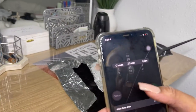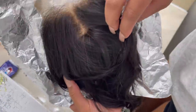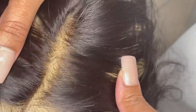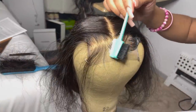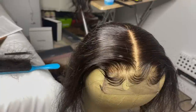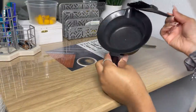Hey my loves and welcome back to my channel. Today's video marks the first video in the Wigology 101 series. I'm so excited that you decided to join us today, and if you're new here, welcome! Don't forget to like, comment, and subscribe. I'm going to be showing you guys how to bleach, plug, and customize your closure. So make sure y'all get ready because we're getting right into it.